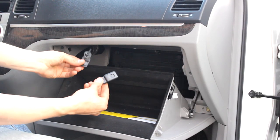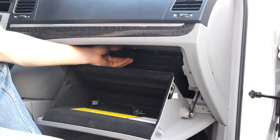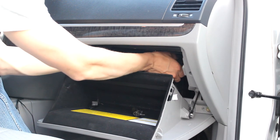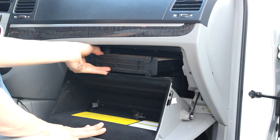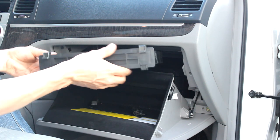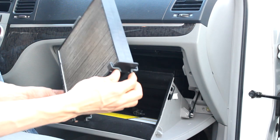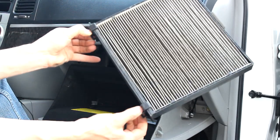Now that you have those two out — there's one on each side — you can take the cabin air filter out. It's back here and you can just slide it out. When you're pulling it out, you have to squeeze these two clips in as you pull it out.